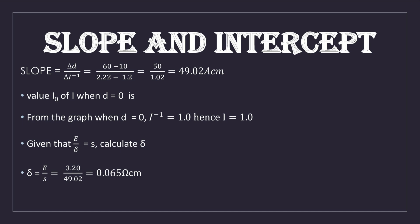From the graph, we are also asked to find the value of I when d equals zero, giving us I₀. Reading the graph, the value of 1/I when d = 0 is 1. Since we plotted 1/I, we take the inverse of this value to get I. The inverse of 1 is 1, so I₀ = 1 A. If your graph gives a different intercept value, take the inverse of that value accordingly.